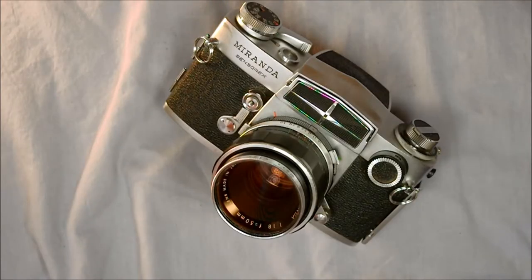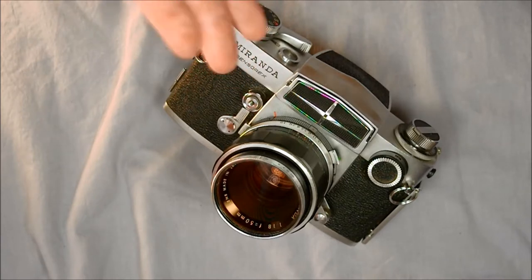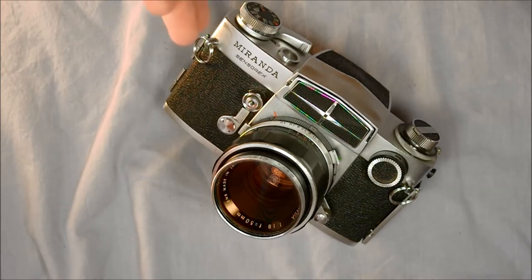Hey everybody, and welcome to my first of two videos on the Miranda Sensor X. This is a camera I've been wanting to do for a long time. I've had this for about a year and I just haven't had film out of it long enough to actually do a video with it.